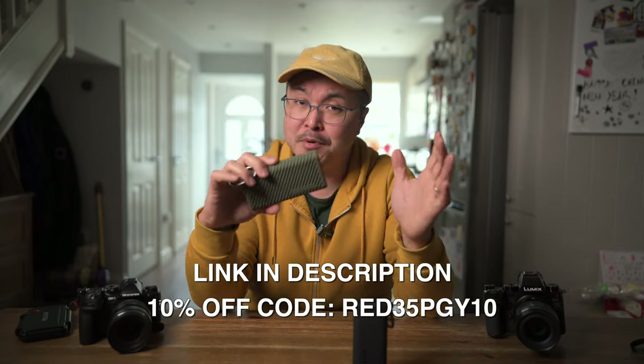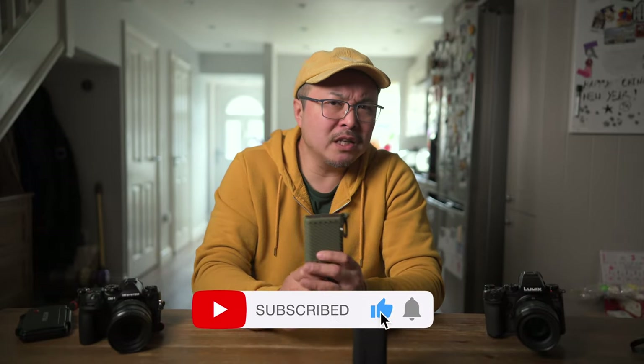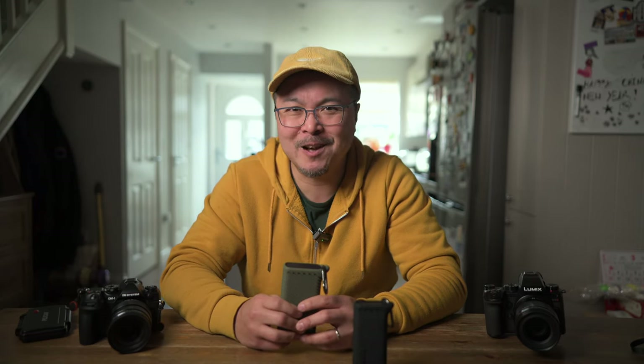I have a link in the description where you can pick up some information, and I think there's a discount available too — thank you PGY Tech for offering that. Thumb up if you liked this video and subscribe if you want to stay in touch with all things photography, filmmaking, and tech gadgets. Stay tuned for future Tech Tuesday and two-minute reviews. Until next time, enjoy yourself. Bye for now.